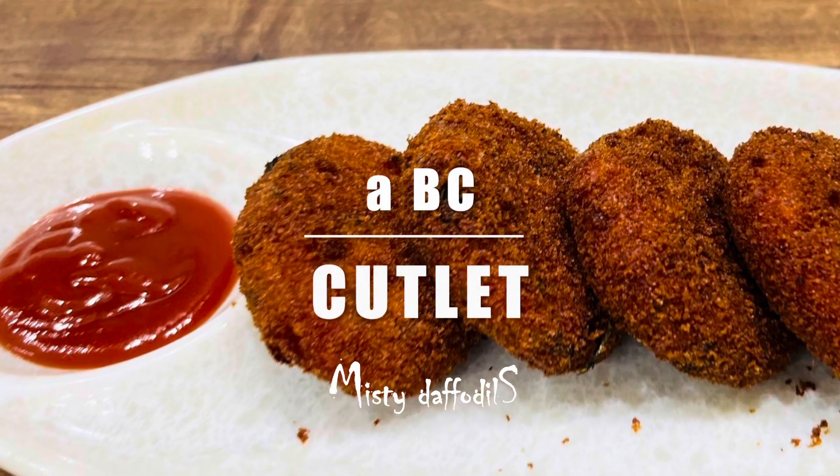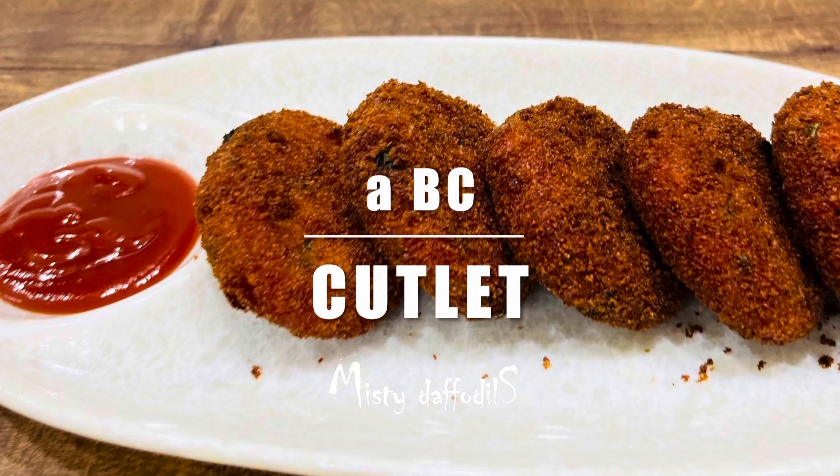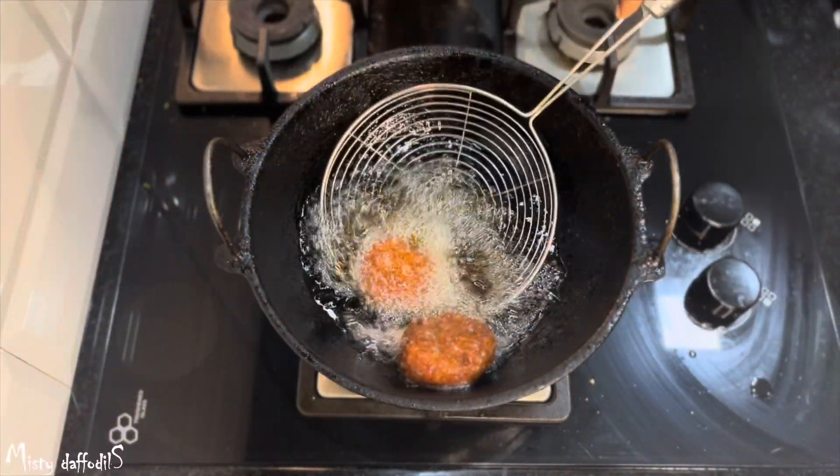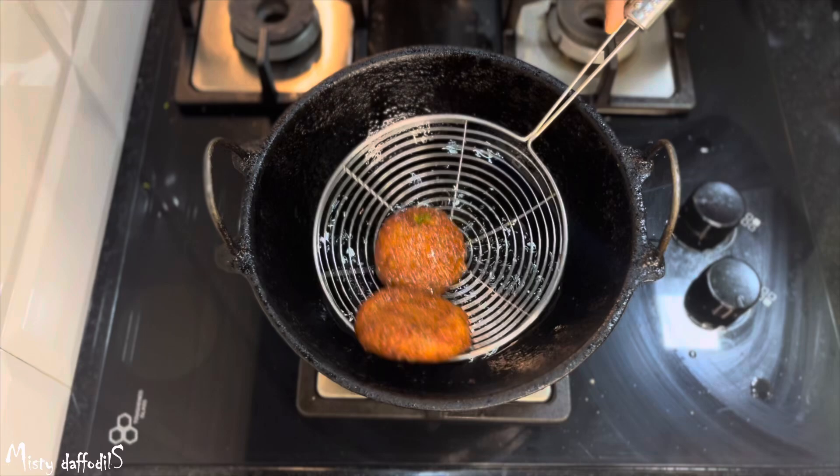Hi everyone! Hope you all are doing good. This is a special cutlet. We are going to make ABC juice. That's why we have the main ingredients of beetroot and carrot.